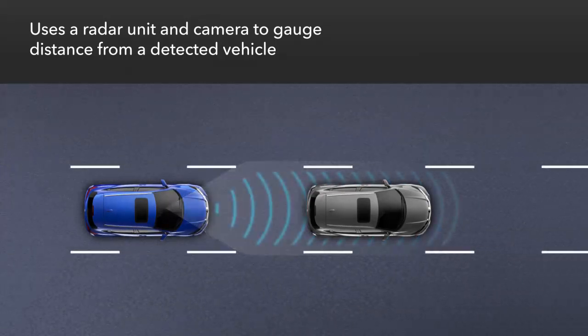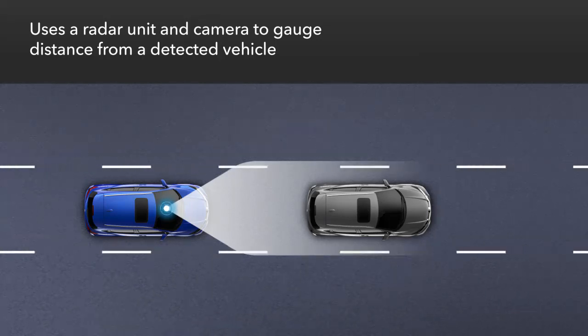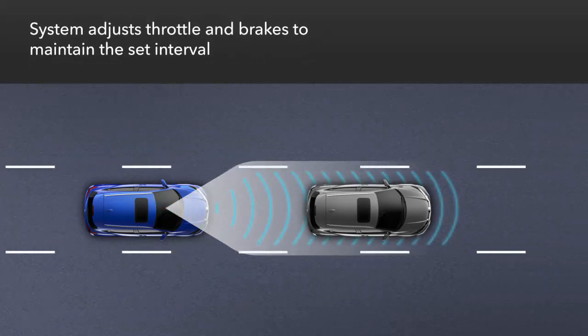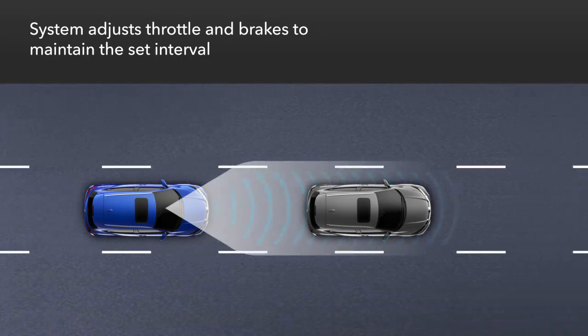The system uses a radar unit mounted at the front of the vehicle and a windshield mounted camera to gauge the distance of a detected vehicle ahead. ACC then sets the appropriate throttle position and can even apply braking to maintain a preferred following interval.